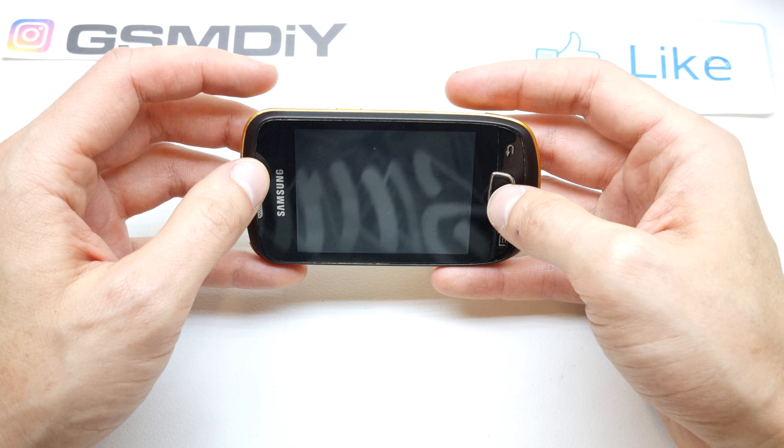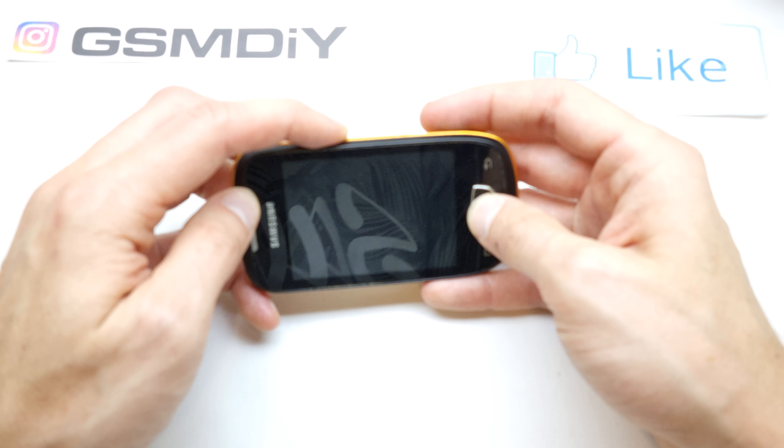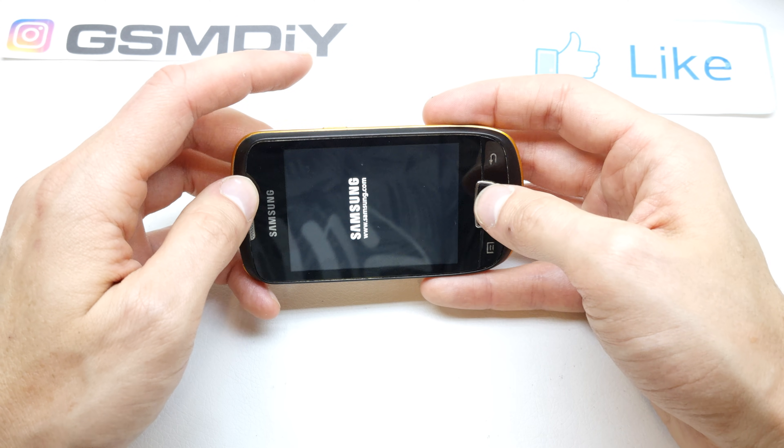Press and hold the Home button and Power button together. Press and hold, then release all the buttons.